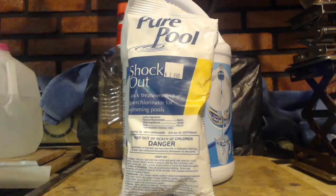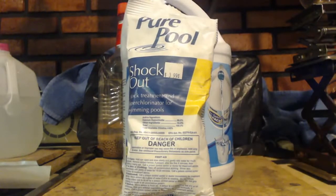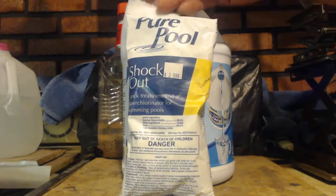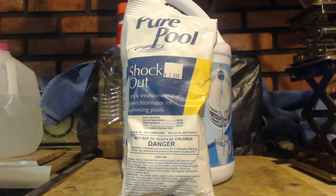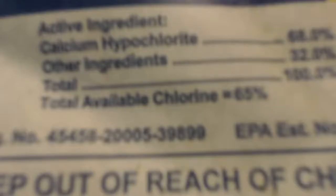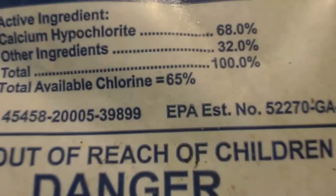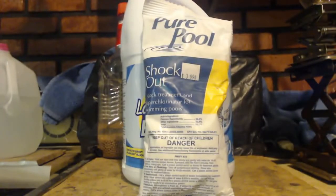Today it's going to be calcium hypochlorite. It's just another form of bleach, like Clorox. But instead of it being sodium, it's calcium. And if you look at the ingredients, you see there's 32% of something else in there.